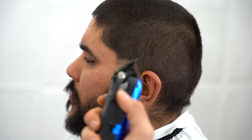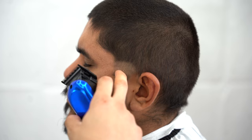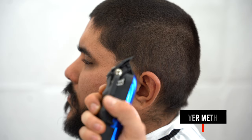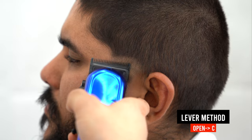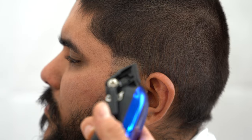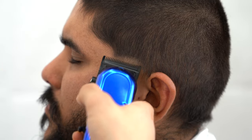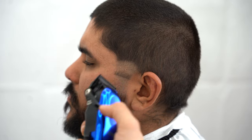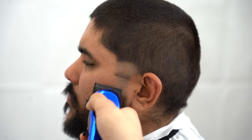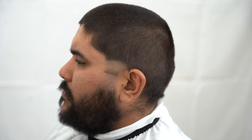Next we're going to blend everything out, going open to close. Start right here in the three-quarters open position, flick out towards the top of the line. Once we put it in the middle, we hit it in the middle, then when we close it we hit the beginning of the line. Do the same thing for this beard taper area — three-quarters open, go down at the beard, midway over here, close it and hit the beginning. You can see how now this is blended.